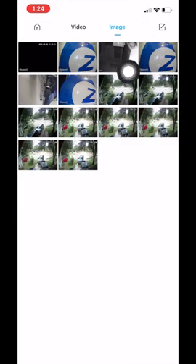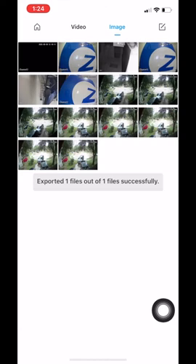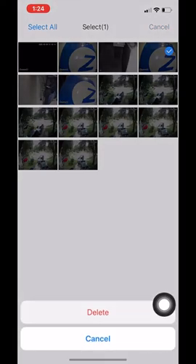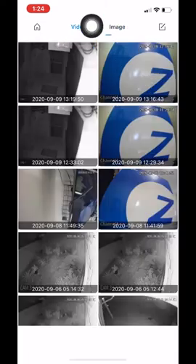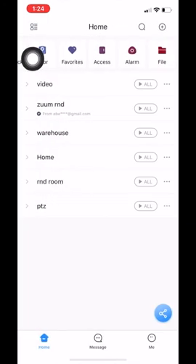If you want to save a certain image to your camera roll, all you have to do is click on the pencil icon on the top right, select the image you want to save, and click the save icon in the middle. That image has now successfully been saved to your camera roll. If you would like to delete an image, click on the icon again, select the image, and click the trash icon. It will confirm deletion. The same process for images applies to videos as well — you get the same icons.